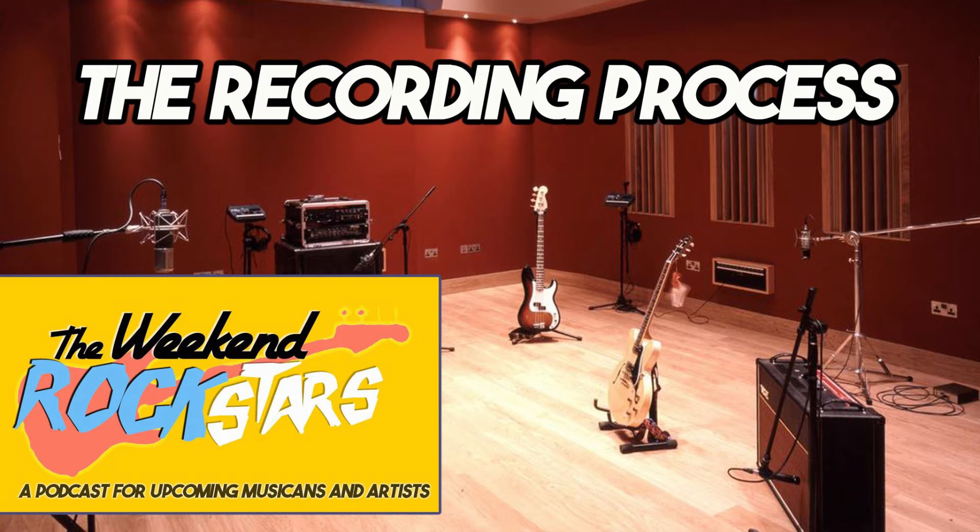We can't take our word as gospel but can talk about experiences and our overall view of how things should be done — sometimes you can do things outside the box. Before getting into our process, let's flash back to your first experience recording. What was it like? Was it digital, was it tape?